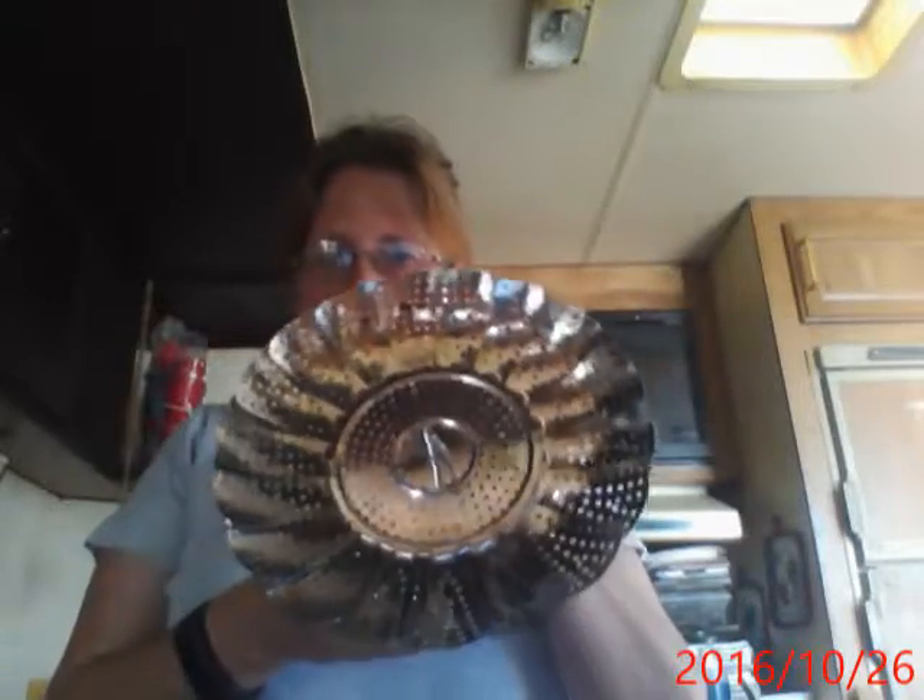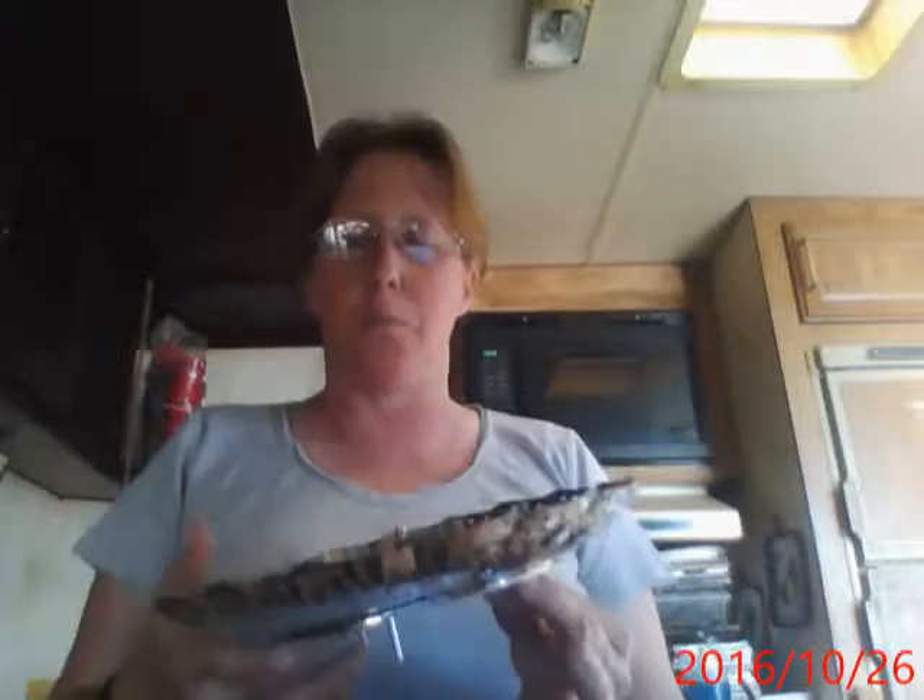Hi, today's review is on this vegetable steamer. It's very basic; it looks like most steamers on the market.